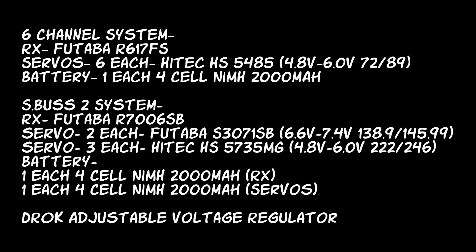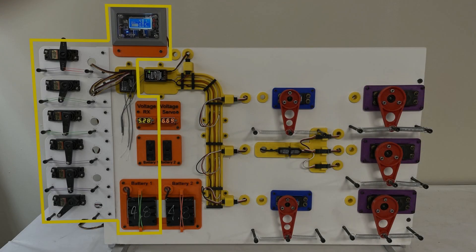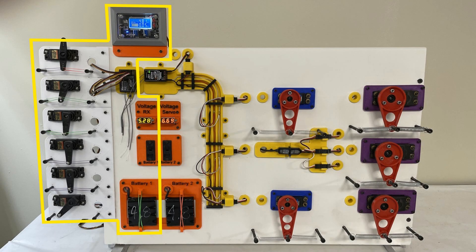Looking at the system on the left, designated by the yellow markings, you can see I have six standard servos and a receiver — this is not an S-Bus system. I also have a brand-new 4.8-volt battery, which comes with a lot of radios when you buy your first four-channel radio. This system is to show what happens when you start to put higher loads on your servos, as in bigger airplanes.